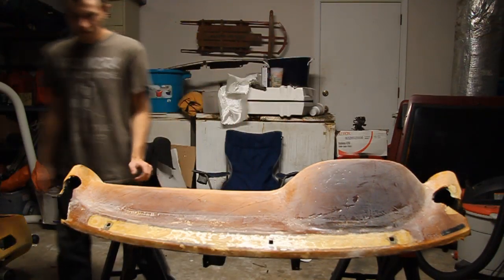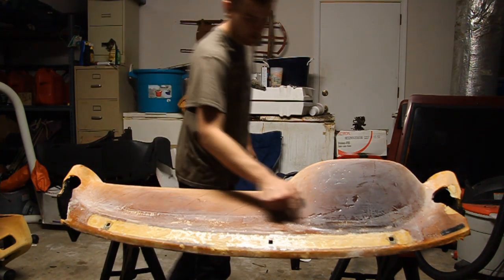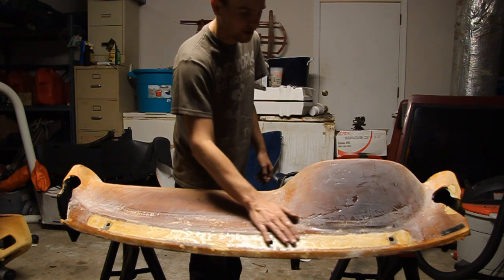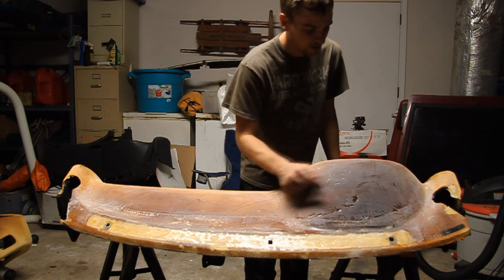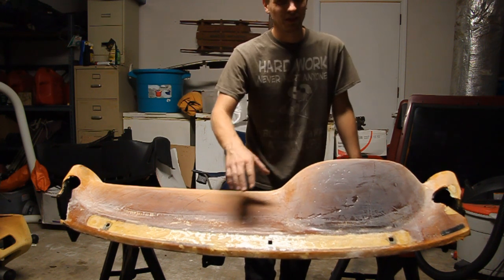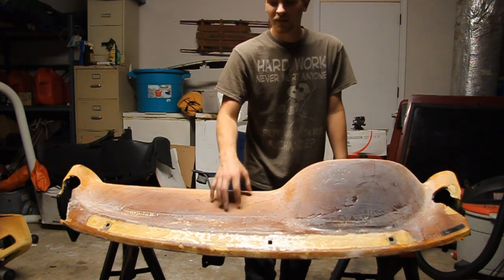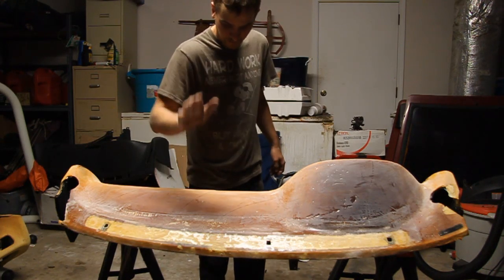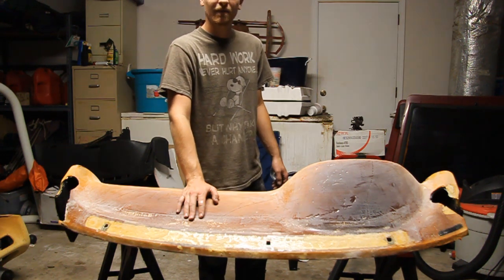Some initial sanding is done. I hit it with 100 grit and actually stepped down to a 60 for some of the rougher areas. You can pretty much see now what I was talking about with the highs and lows. There are going to be some areas that didn't even get touched, but that's okay — I don't want to dig too deep into the resin because it's so hard it just demolishes the sandpaper. So next up is the filler — that will be tomorrow, as I've exhausted the time I had available for today.